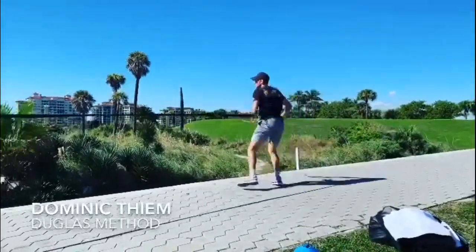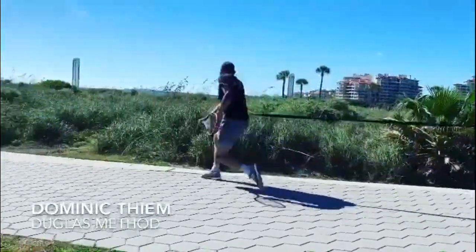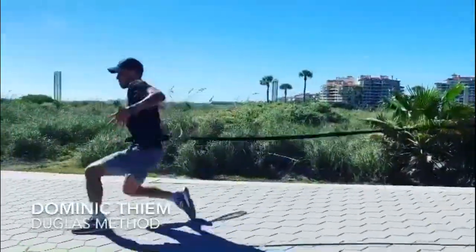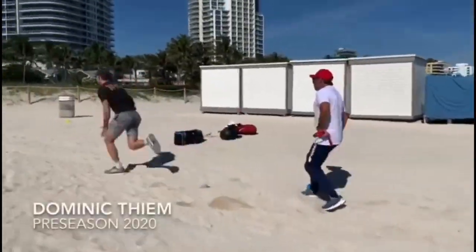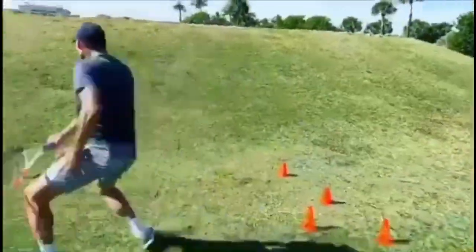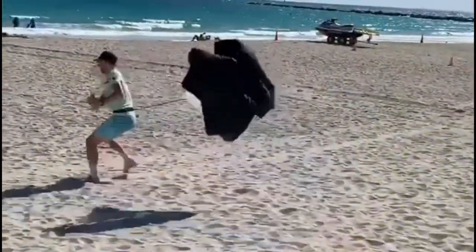But even with his impressive skill, Tim Brico knows that there is always room for improvement. One area that he has been focusing on recently is his footwork, which he believes can make a significant difference in his performance on the court. Footwork is an essential component of tennis as it allows players to move quickly and efficiently around the court, positioning themselves for shots and returning the opponent's shots with accuracy and power. Without good footwork, even the most talented players can struggle to keep up with an opponent and make mistakes that can cost them the match.